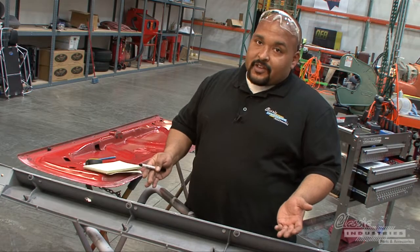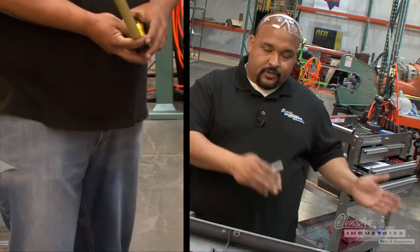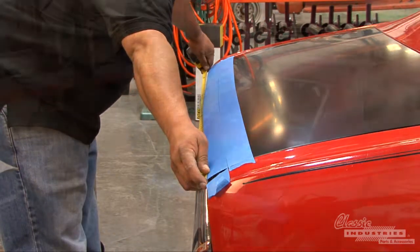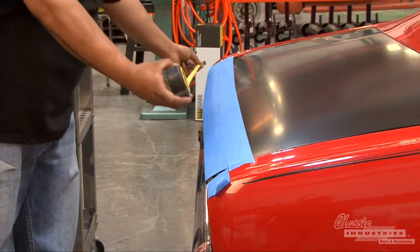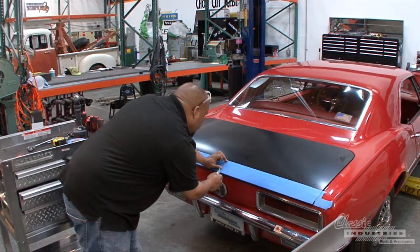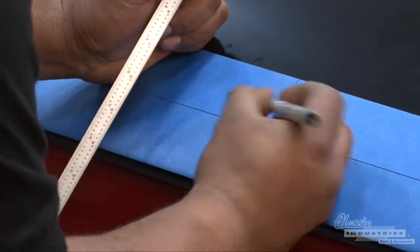That's pretty much how you make the template. Once you've got everything written out on paper, it's time to transfer it to the trunk. Going from one side to the other at the very edge to find our center line — we take the overall measurement, divide that in half. Then we'll take our flexible ruler and line it up to the edge of the tape. So that's our center line, and you can always double check this.